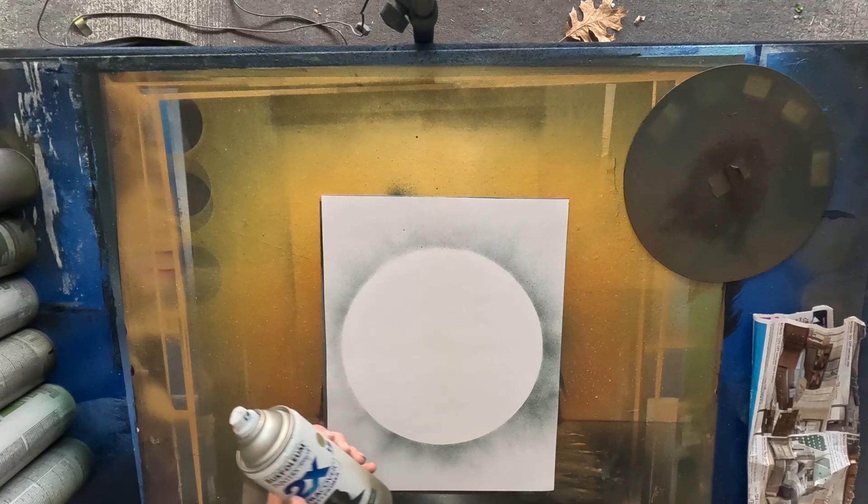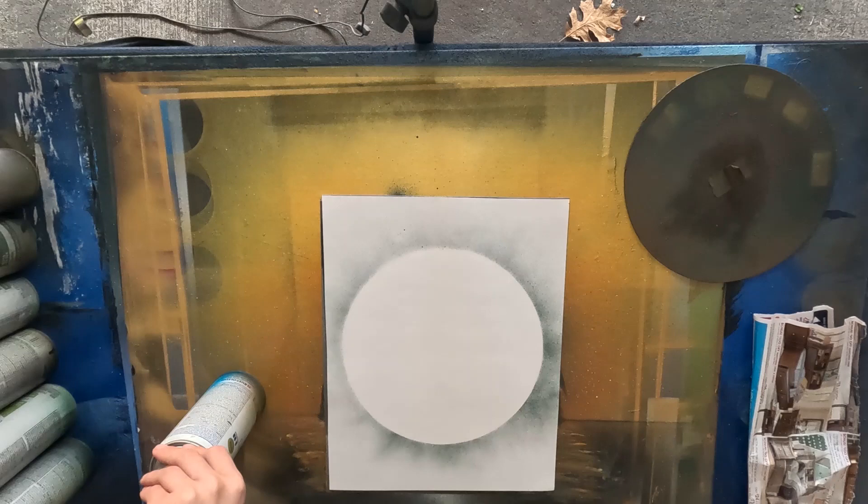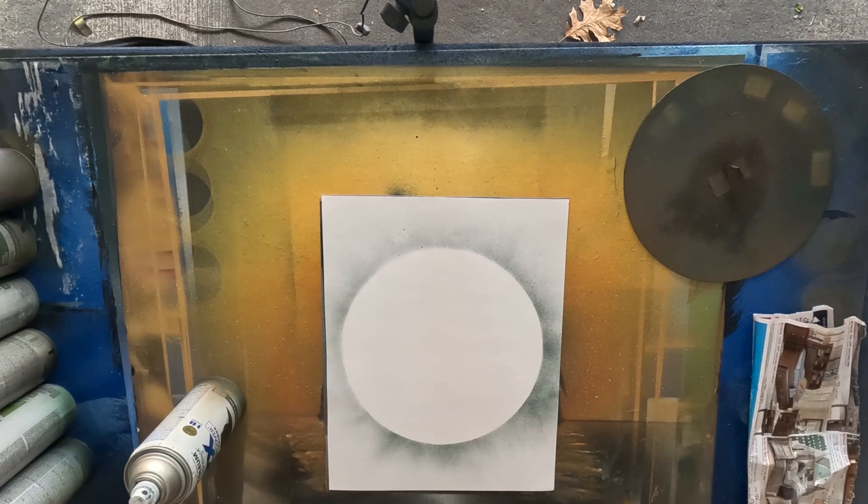These paints are pretty simple — about seven bucks. You can get them at your Home Depot or Lowe's, that's where I get them, or other art stores. Rust-Oleum is very, very common. It's usually used for furniture, but I use it for other stuff.